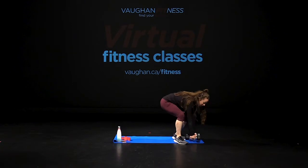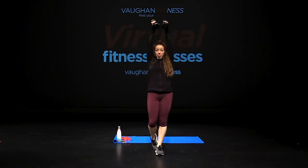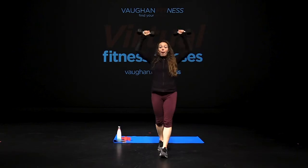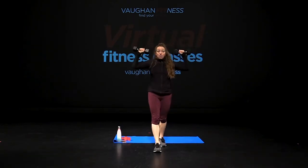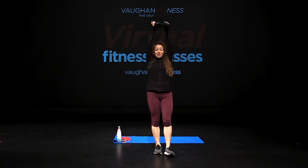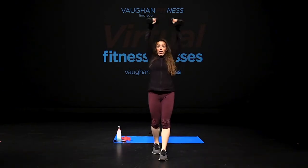Grab your free weights one more time. Feet together, stand tall. Grip it up, twist, turn. As you push, twist at the top. For total body conditioning, right here — lift, squeeze, exhale, turn up. Tempo, five more reps, four, three, two, one. Hold it.